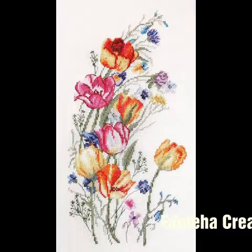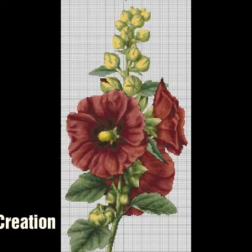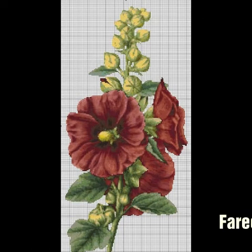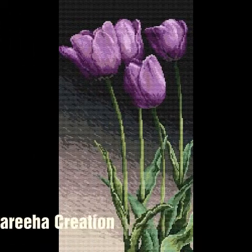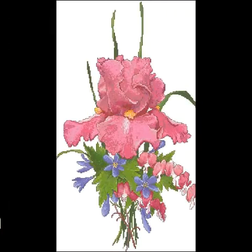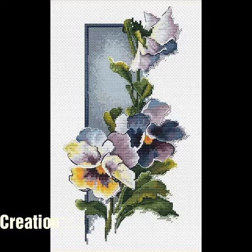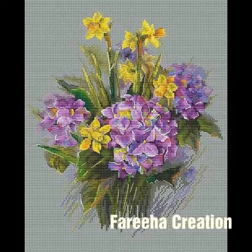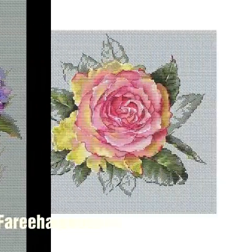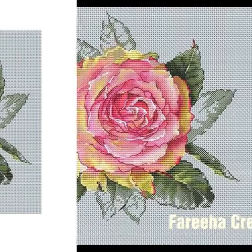There are many flower designs and color combinations, so I hope you will like this video. Please like this video, please subscribe, and press the bell icon so that once a video is uploaded you will get a notification.